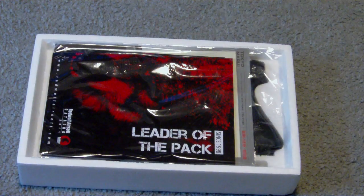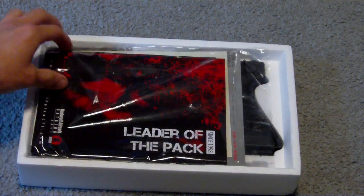Now, I've already opened it up before, but I figured I'd show you everything that comes with it.